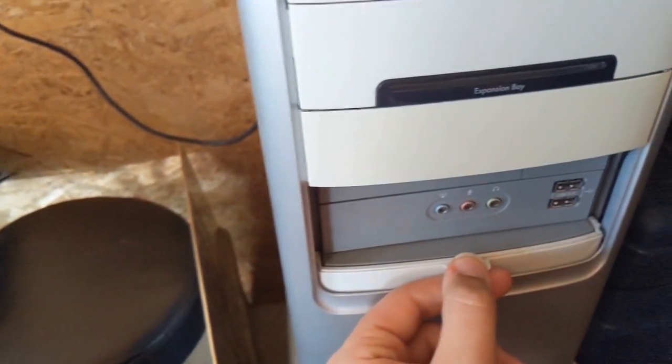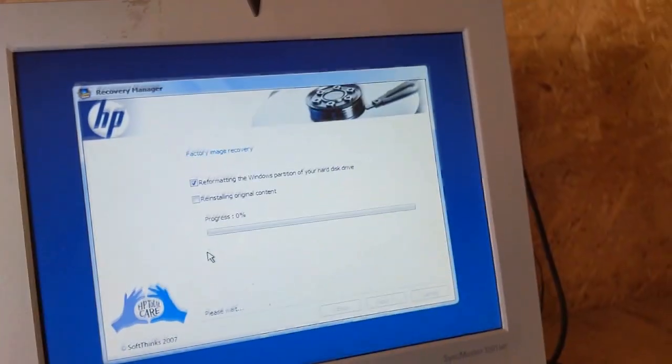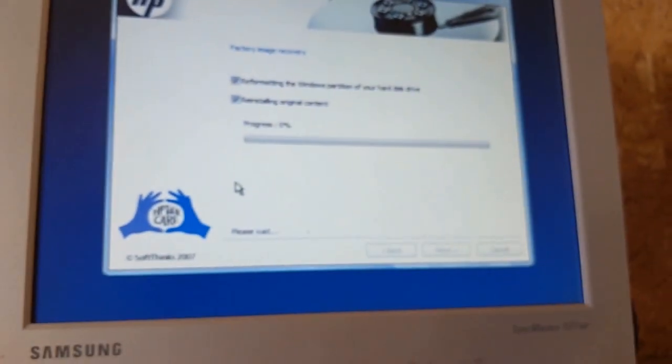So, once again, this will recover Windows Vista Home Basic. Also, remove any flash drives and whatnot, or hardware if they're not coming from here. Alright, now it's reinstalling the original content.